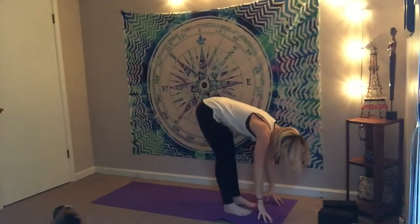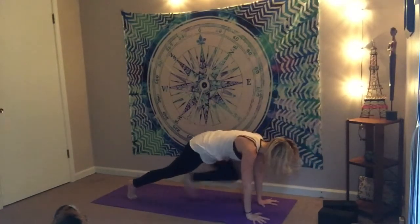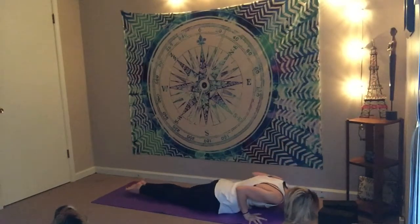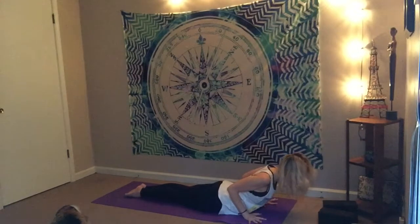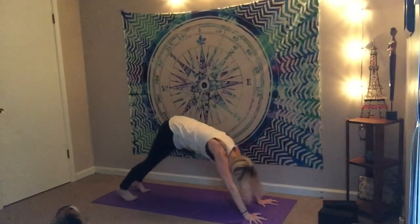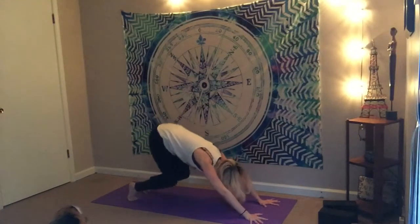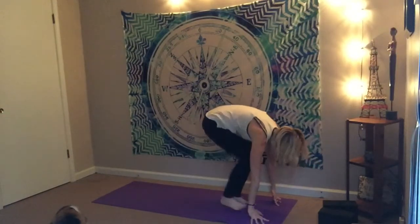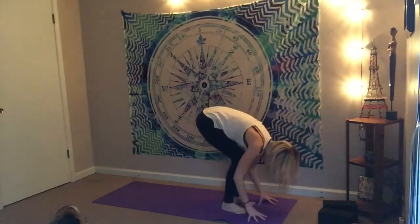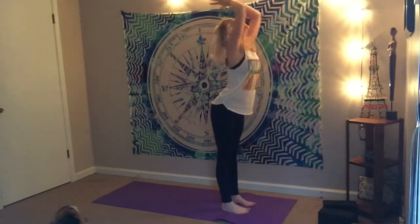With every motion — inhale as you lift, exhale as you fold. Step it back all on the same exhale if you can. Lowering down through your version of a chaturanga. Inhale for your back bend, and then exhale as you take it back into downward facing dog. On the inhale, rise to toes and bend the knees, step or walk forward. Inhale for a half lift, exhale and fold. Root to rise — nice energy flowing throughout the body, throughout the breath.